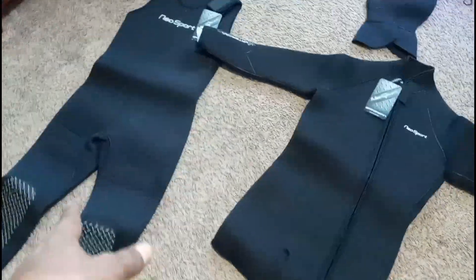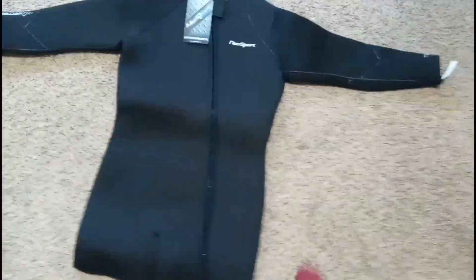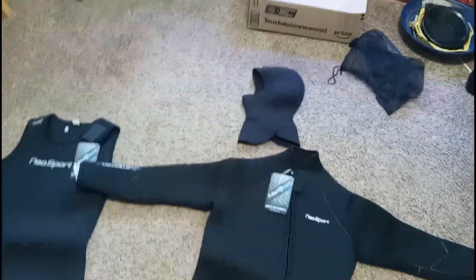That's a 7M there. Got the body jacket as well. Easy zip all the way in, all the way down. Hop in that joker, zip it up, you're good to go. That fits snug as a rug too.